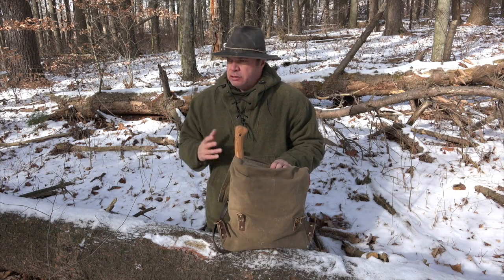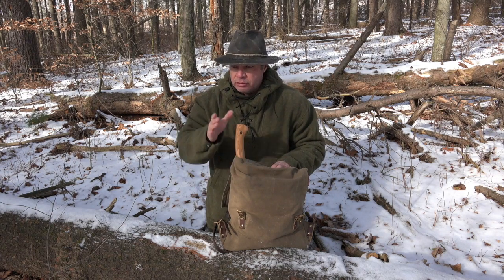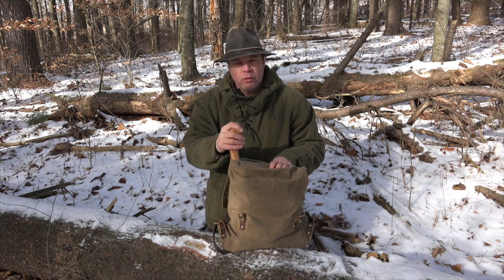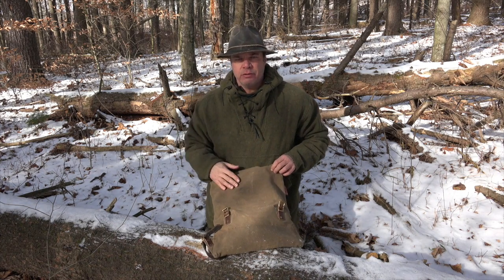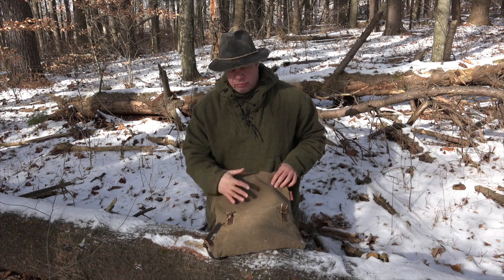I'm always looking around just in case a deer might happen to walk by. However, my muzzleloader's about 20 yards away, so I don't know if that would work out or not. I don't have much in it right now. I do have a haversack with me as well — I've got a lot of gear in there. With a haversack, this will really fit your needs pretty well.